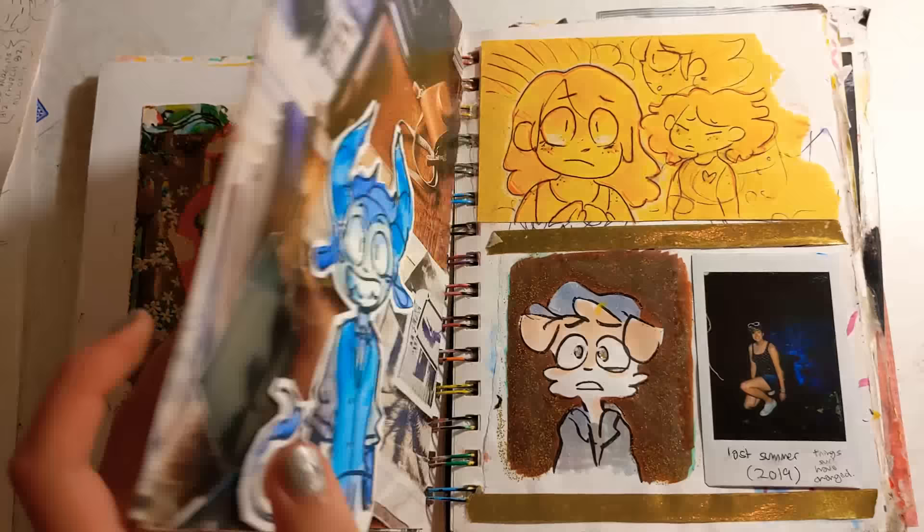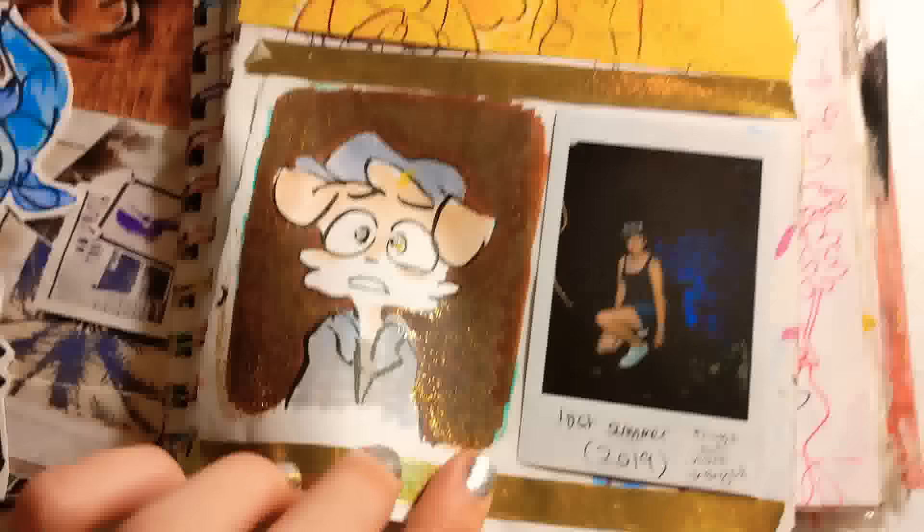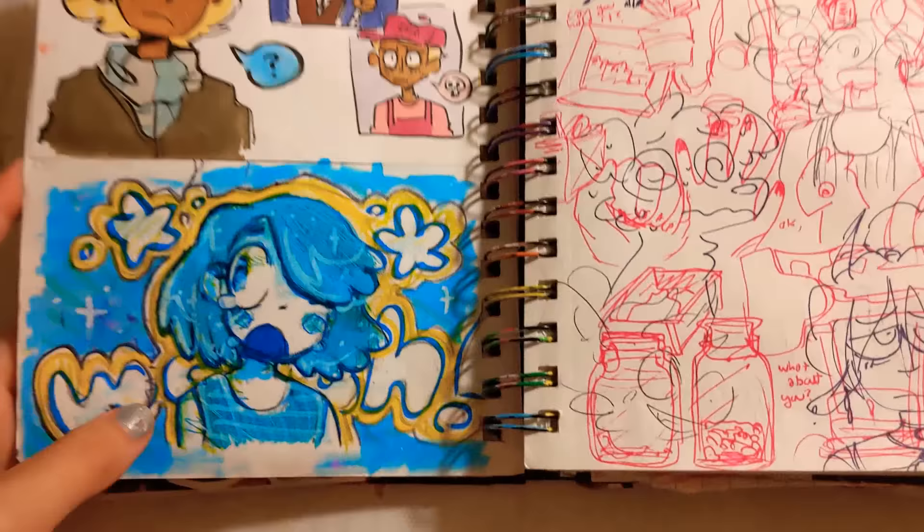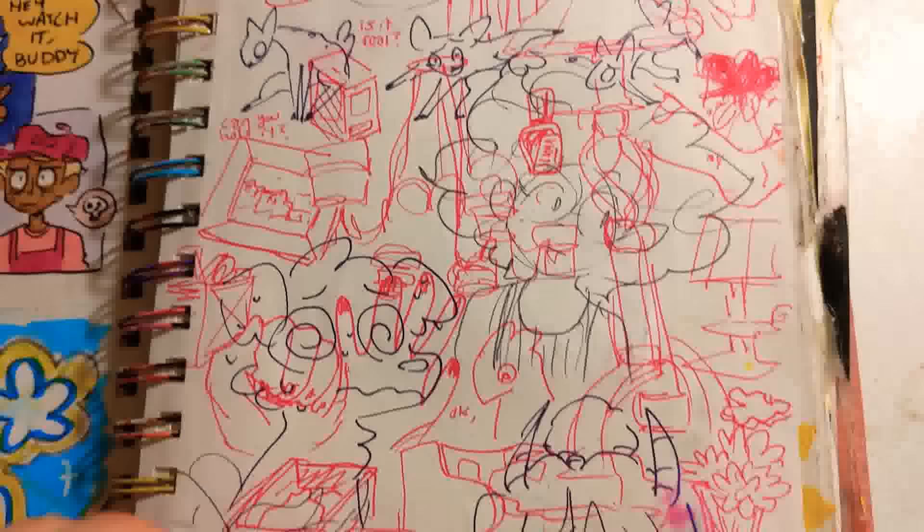Some more collages. A lot of collages happening in here, a lot of just stuff glued in. Some more glitter. There's me a year ago. Some more character stuff. I couldn't even tell you what medium is down here — there's so many layers on this little guy. And good lord, some of these pages are just a literal catastrophe to look at.